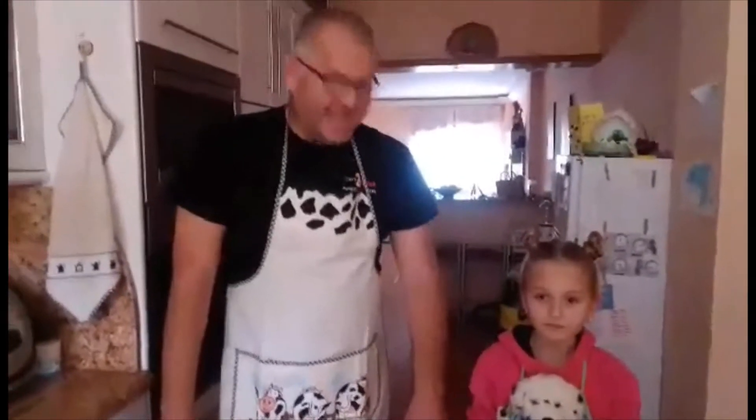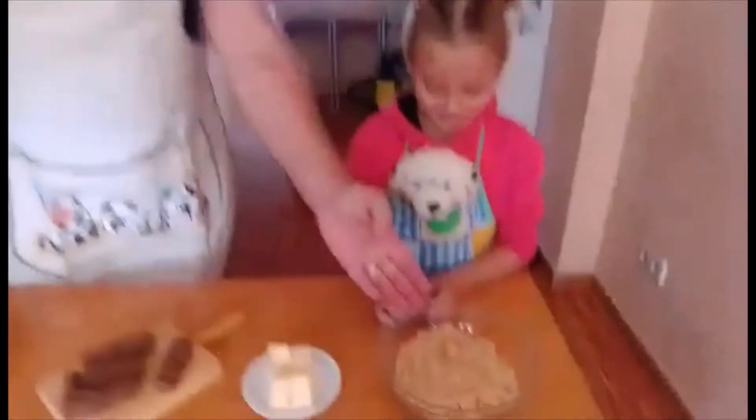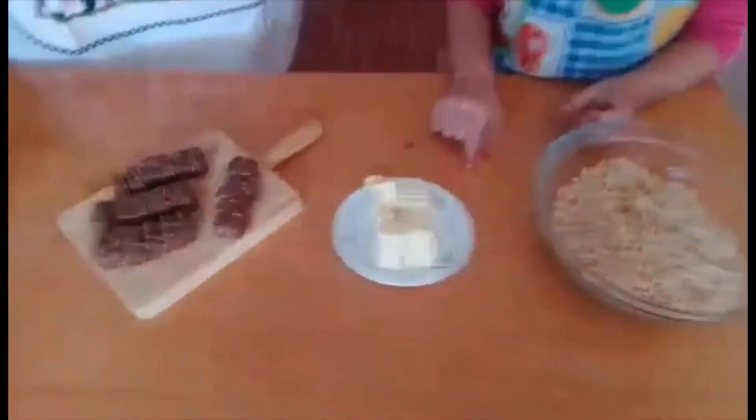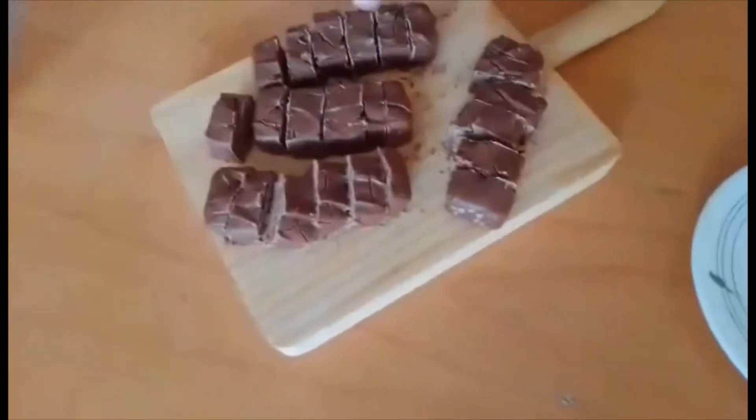What ingredients are we going to be using today to make our Rice Krispy Cakes? Rice Krispies and chocolate. Now you can use white chocolate, plain chocolate, Mars Bars, Snickers, or any other kind of chocolate that you want. We're today using Mars Bars, and we're going to use 4 Mars Bars.